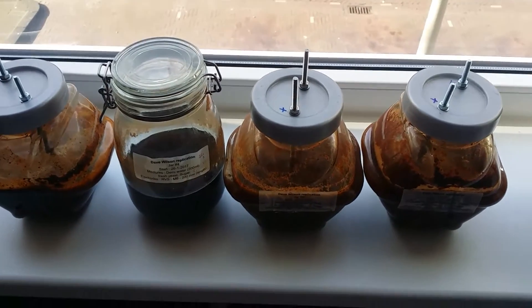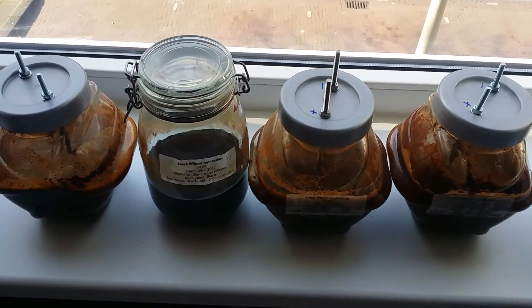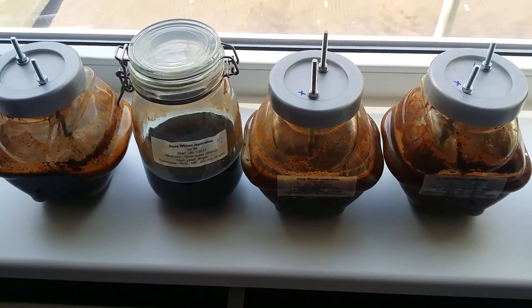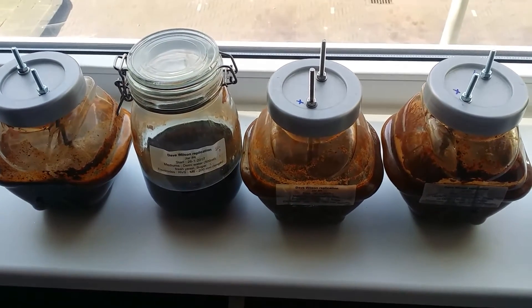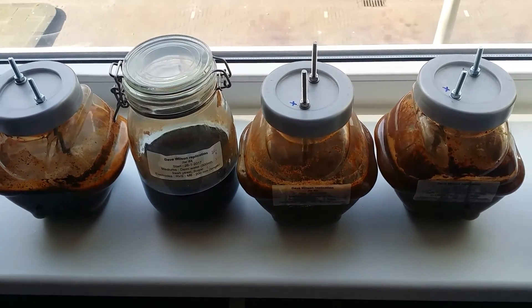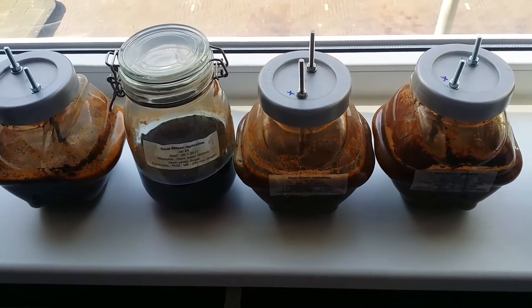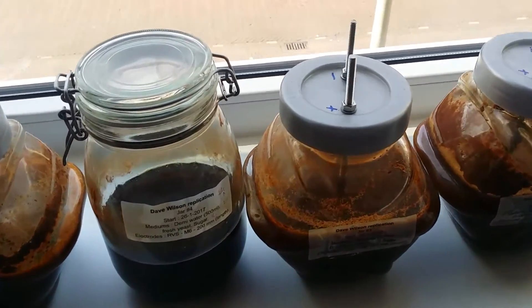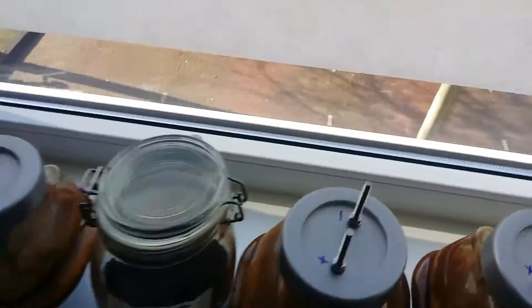I got four batches here, all replications of the Dale Wilson gold creation formula he published on YouTube about two to three months ago. The first one I will demonstrate — let me pick it up and bring it into the lights.